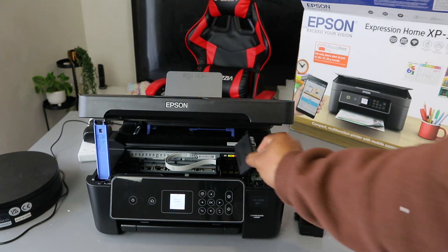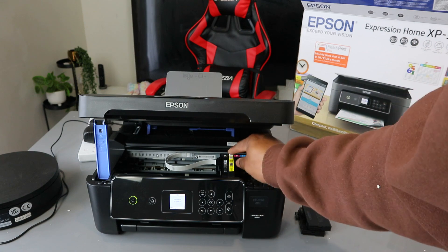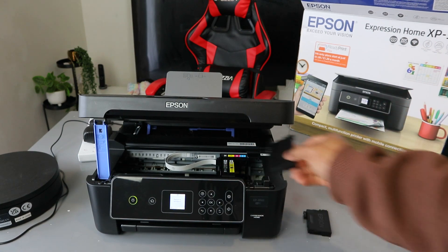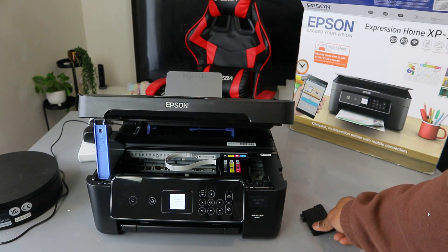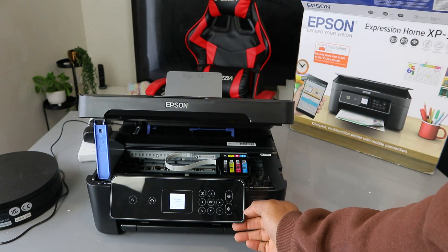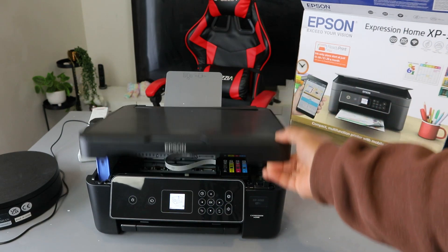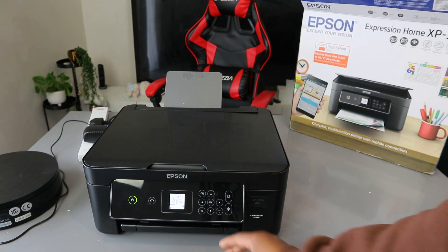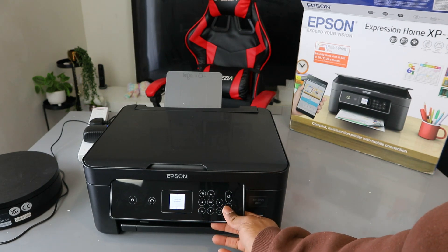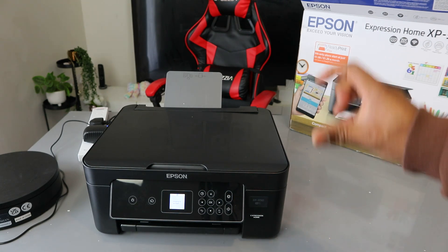To install the ink, just put the ink back in this way. Once you install the ink, select OK. The ink is installed — please proceed. Now the printer is checking the ink.